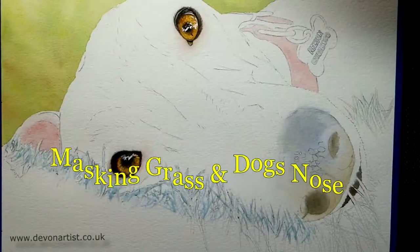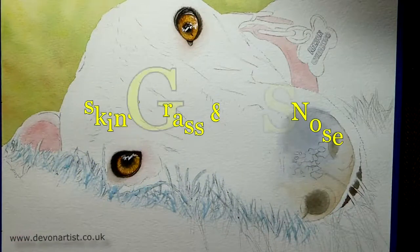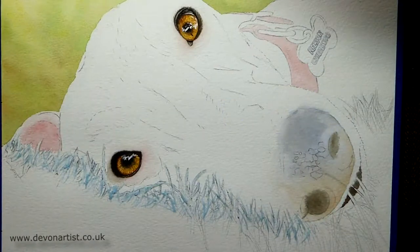Hello everybody. I know I've spoken about masking fluid before, but I just thought I'd give you an idea of something different you can use.